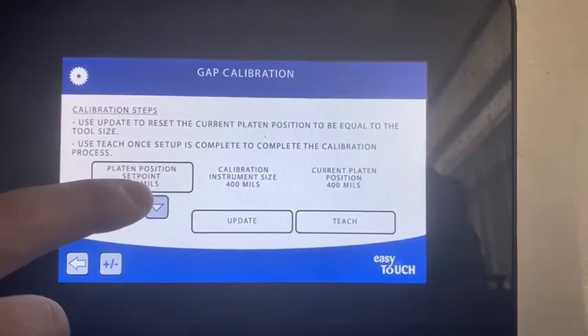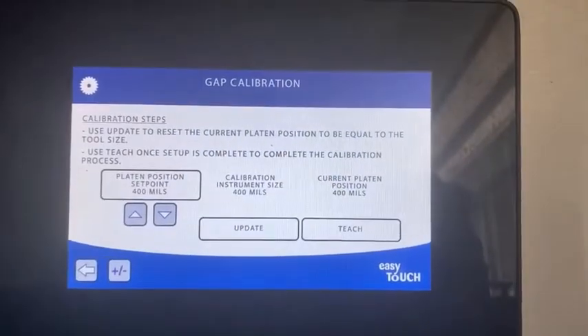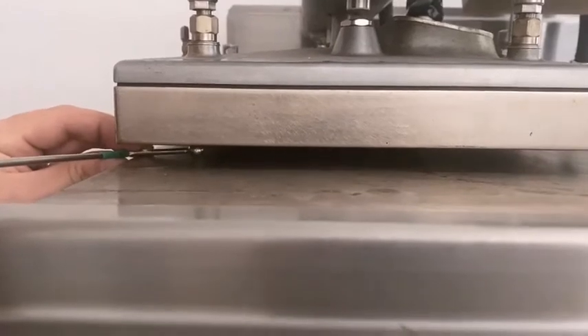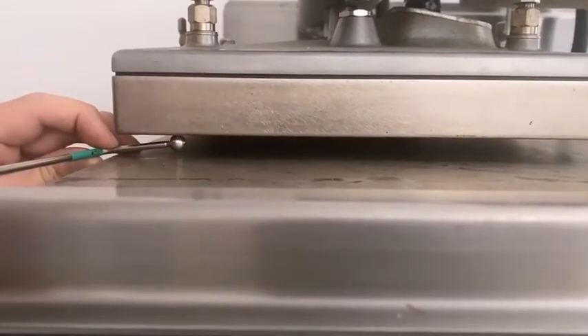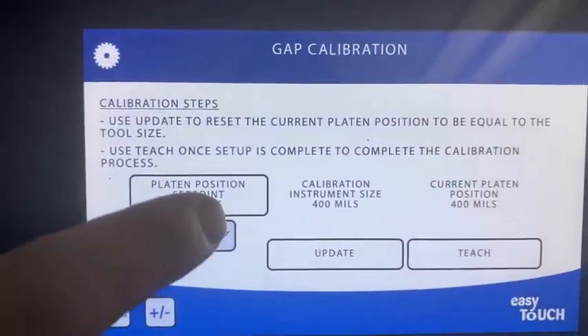So you can see the platen is at 400, the instrument size 400, and the current position is 400. If we go up to the top and we measure it, we can put the tool underneath the adjuster and we can see it's very loose — probably 80 thousandths of an inch. So we're going to bring that down a lot. We're going to do it in two stages. If we come back to the controller, to make sure that we have an accurate amount.